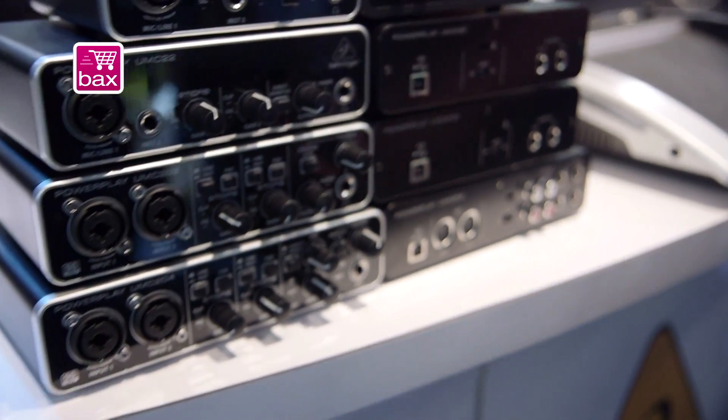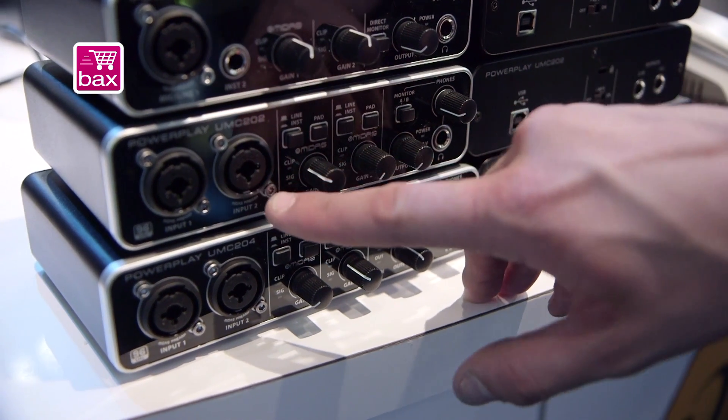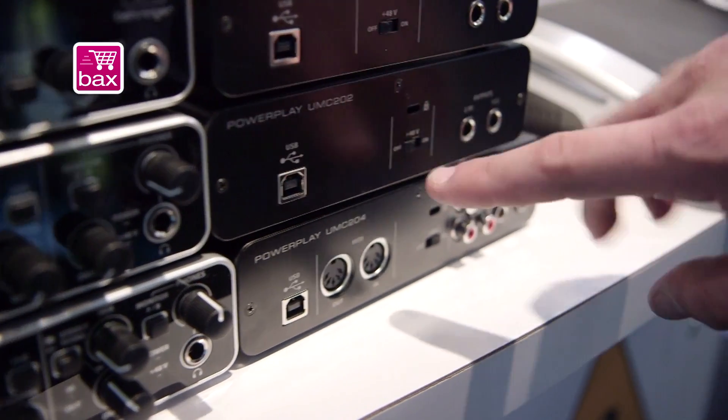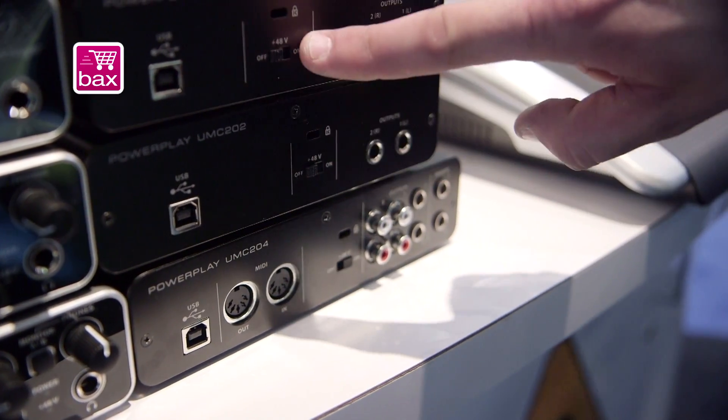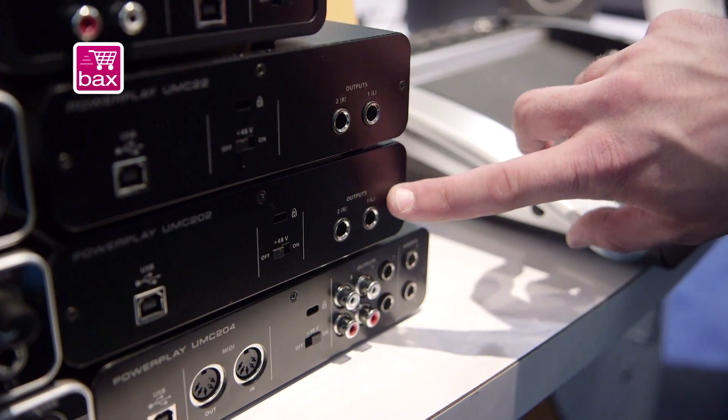Moving down to the UMC202, you get yourself a couple more channels. We have an additional mic line input right here, a couple of instrument options, and 48-volt phantom power — I just want to make a note, that is on all the mic preamps. We have quarter-inch outputs right here as well.